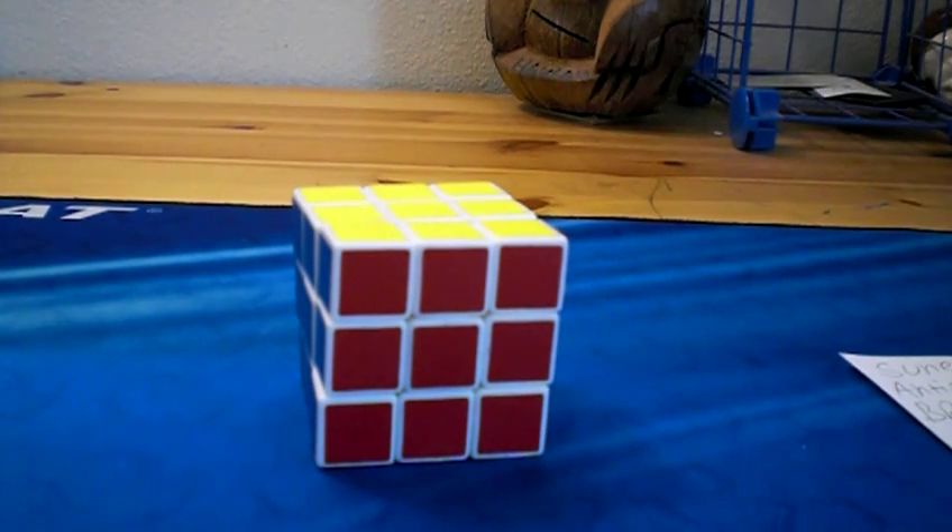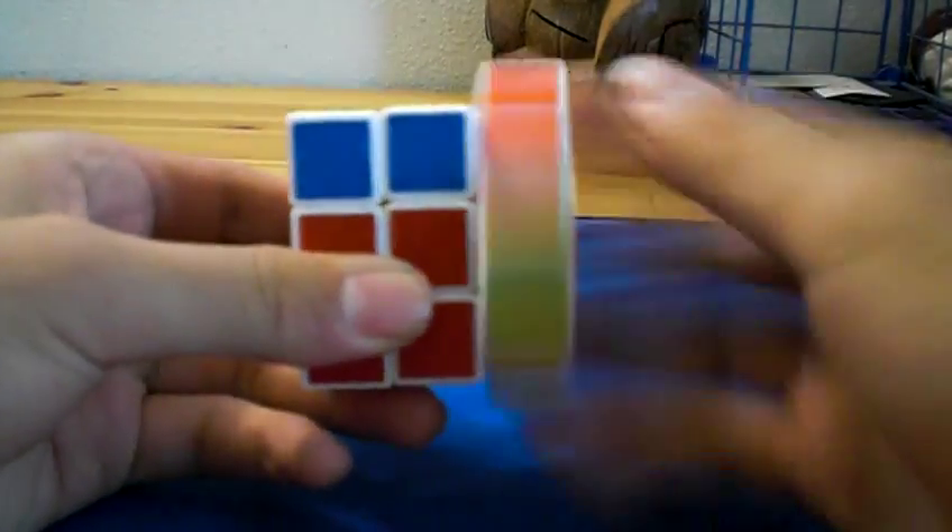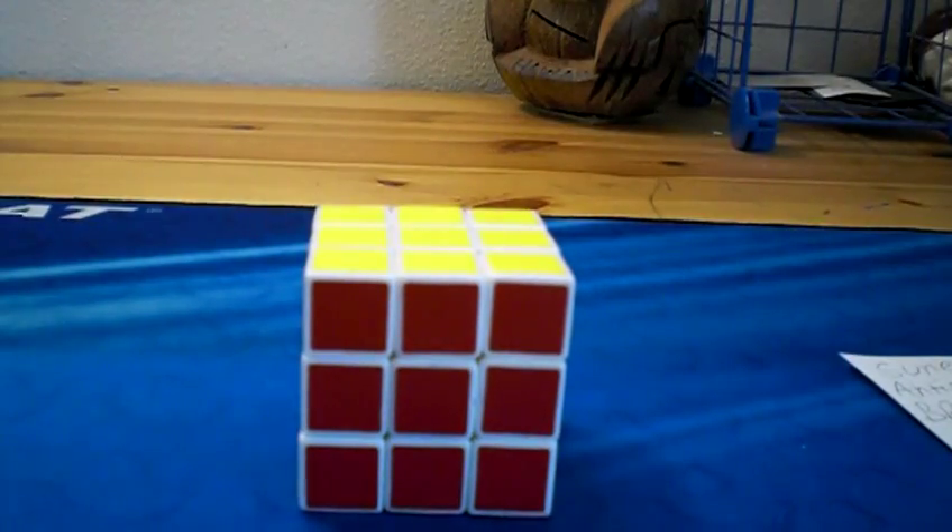I've been cubing a lot lately, and I noticed that whenever I got a 2Gen OLL case — and when I say 2Gen I mean only using two sides of the Rubik's Cube — I was able to get a pretty good time, like most of the time around 20 seconds or something. So I went and looked for some 2Gen OLL algorithms, and I found one by Lance the Blue Knight, but I couldn't find 3 more, so I decided to make them myself. Here they are.